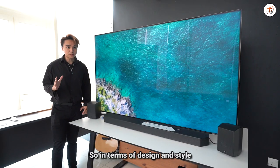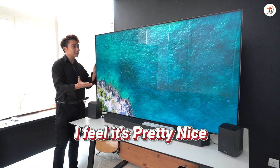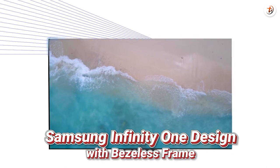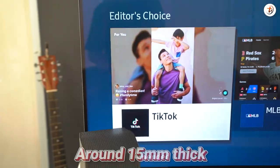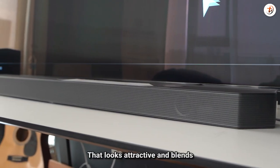In terms of design and style, it's pretty nice and sleek. It has this Samsung Infinity One design with a bezel-less frame. In terms of thickness, it's around 15mm slim. It comes with this slim OC stand in Titan Black, which looks attractive.